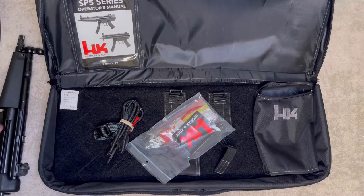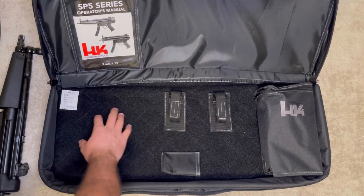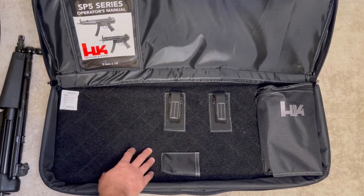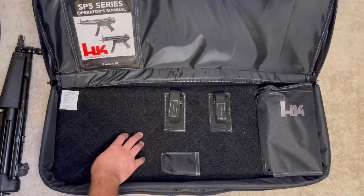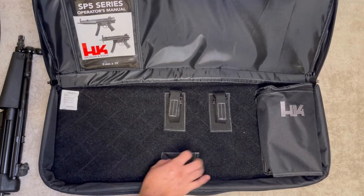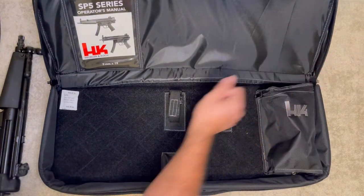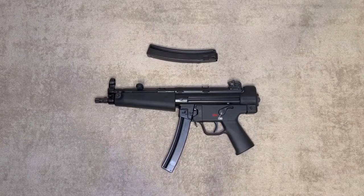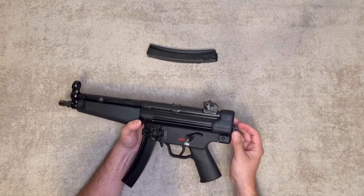Before I put the bag away, I just want to mention — these straps are actually Velcro, so you can reposition them depending on your preference. If you want to use this as a range bag or carry bag, you can reposition these and strap your pistol the way you like it. This pocket right here can be used for either carrying a magazine or a suppressor. This other one is also Velcro so it can come off, but I won't mess with it.